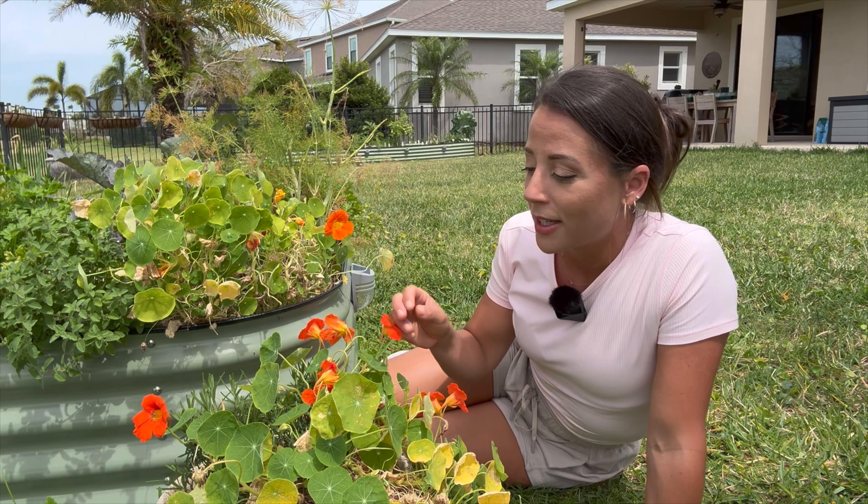Every part of the nasturtium plant is also edible, so some people choose to grow it specifically for the edible properties. Now that we know why you might want to grow nasturtium, let's get into how to grow nasturtium.